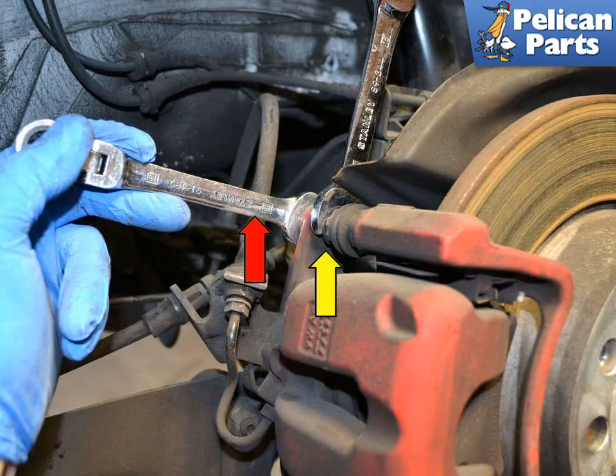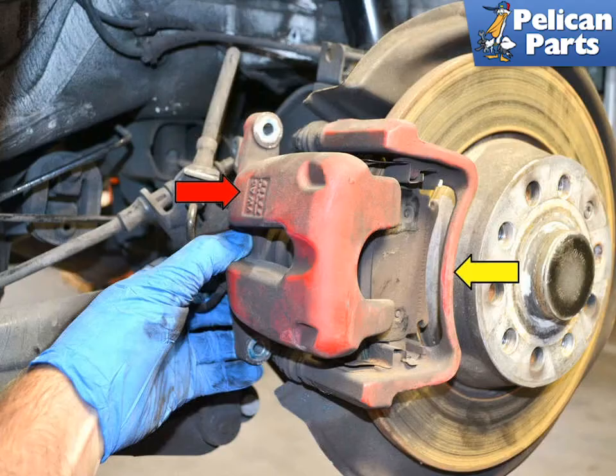To remove the caliper, use a 15mm wrench to counter-hold the guide bolts (yellow arrow) while removing the 13mm bolts (red arrows). The 13mm bolts are micro-encapsulated from Volkswagen and considered single use only. Pull the caliper off from its mount, leaving the brake pads behind.